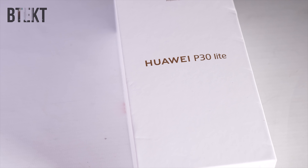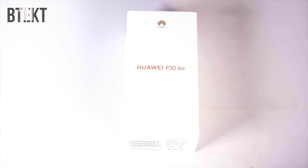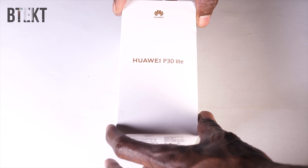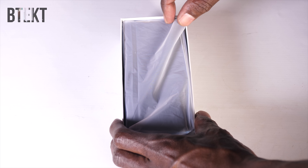Hi guys, David here and welcome to BTEC, and this is an unboxing of Huawei's new P30 Lite. I've done quite a bit of work with the other two devices in the P30 series, the Huawei P30 and the Huawei P30 Pro, but this is the entry-level version of that handset, and it comes in at a price of £329.